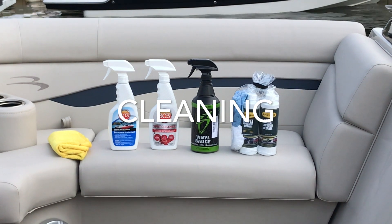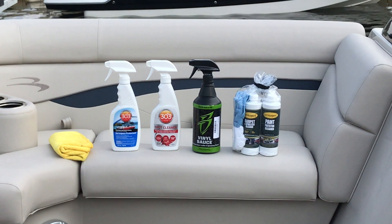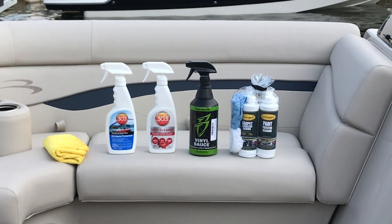For cleaning and upkeep of your upholstery, we recommend any of the 303 products or Vinyl Sauce. If you purchase Service Guard, the five-year protection plan, these products will also work. For more information on purchasing Service Guard, see your sales professional.